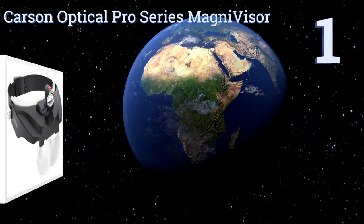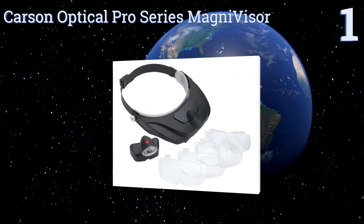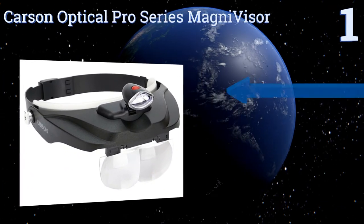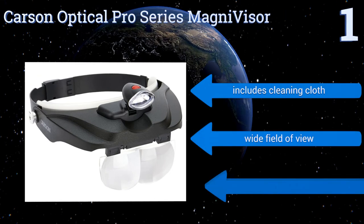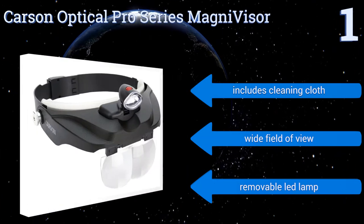Taking the top spot on our list, it's difficult to decide which is the best aspect of the Carson Optical Pro Series Magniviser. Perhaps it's the precision-cut acrylic lenses and its carrying case, or maybe it's the convenient quick-release button for ease of wear. It includes a cleaning cloth, a wide field of view, and a removable LED lamp.